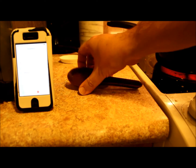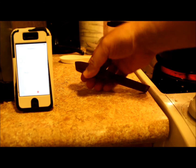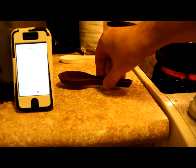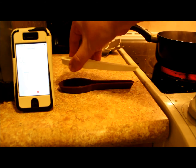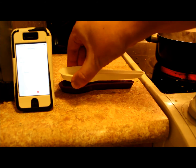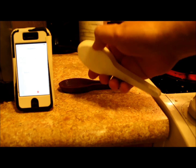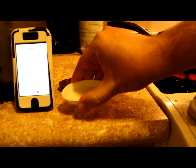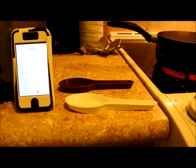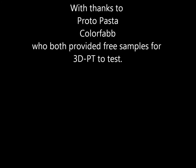Definitely, even though this is supposed to be a heat treatable PLA from Protopasta, it will cool down and become more stiff. But right off the bat the HT hasn't changed, so I'd say their claims of it being high temperature are good. It's just as flexible warm as it was cold, so overall I'm surprised.